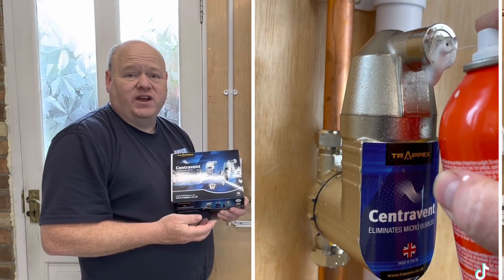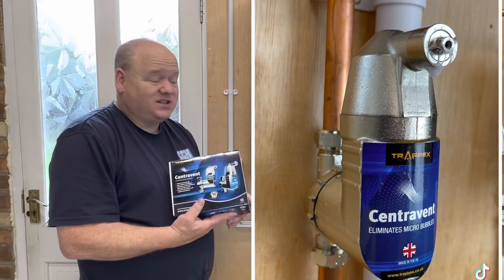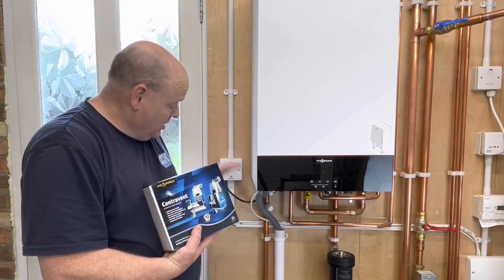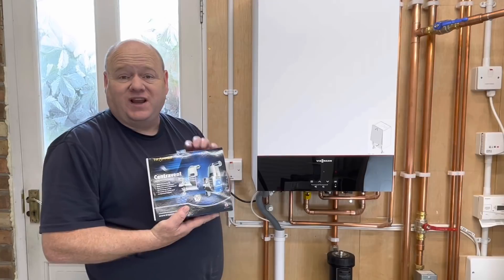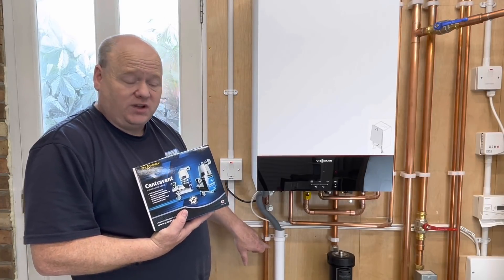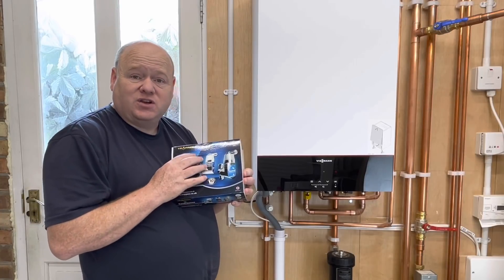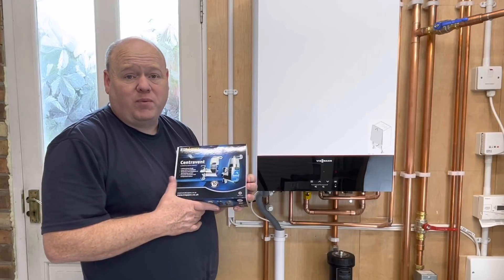Trapex Centravent deaerator for central heating systems. My name is Alan Hart and in today's video we've got a Viesmann 100 combi boiler here. I'm going to connect this deaerator onto the flow pipe on this central heating system. What do you think to deaerators on central heating systems? Please put a comment below — let me know what your opinion is of them.